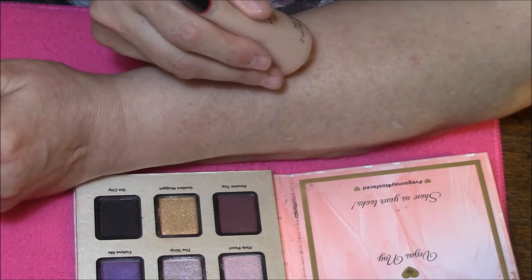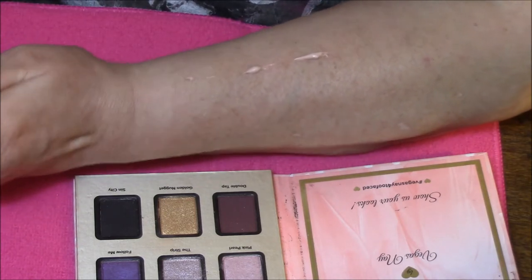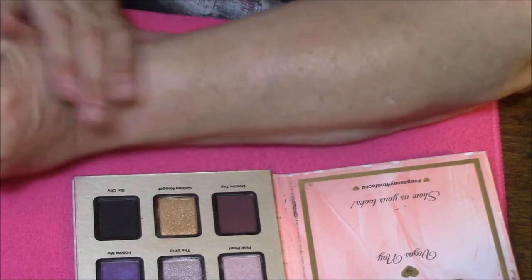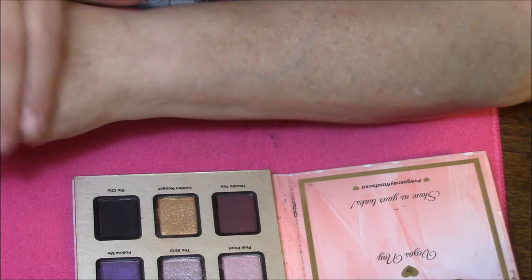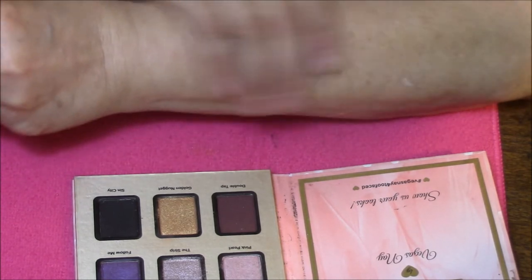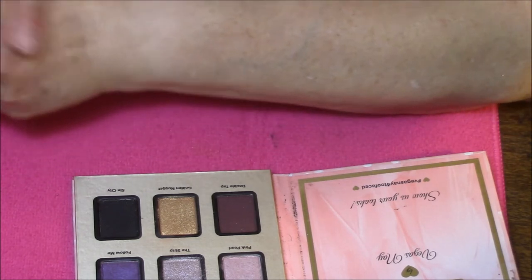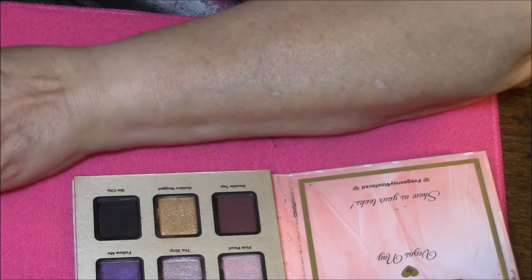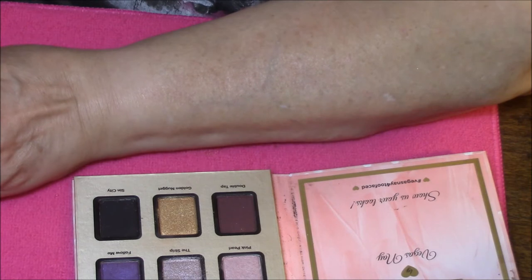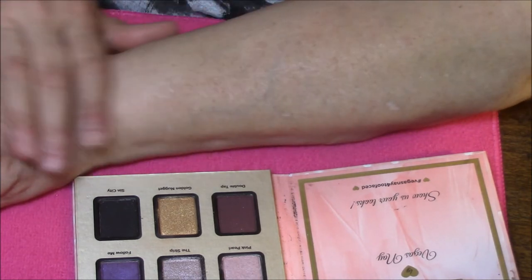After all, this is just kind of a new thing that we are doing. I feel that this is as much your channel as it is mine, and I will most definitely take all of your recommendations to heart. I am just putting primer on my arm. I am using the Laura Geller Spackle in Ethereal. I am just going to give that a second to dry.